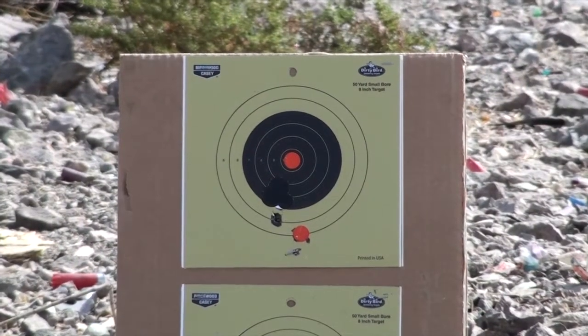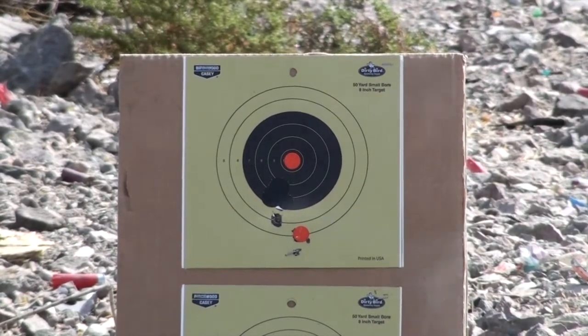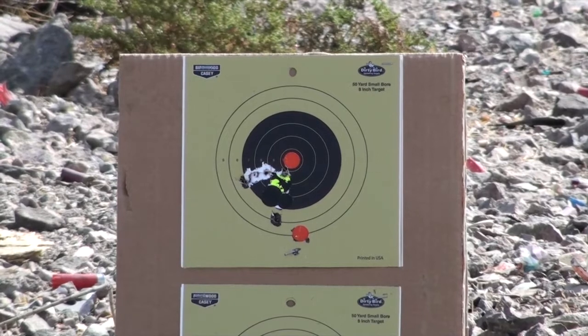38 Special, 158 grain lead bullet, 2.7 grains of Unique — a comparison out of a 1910 manufacture Smith & Wesson Model 10. Did I shoot this in or out in the last one? Good shot.